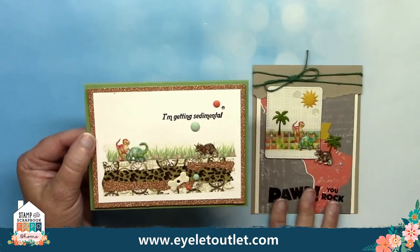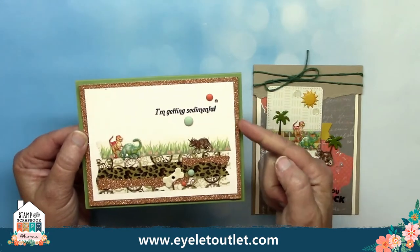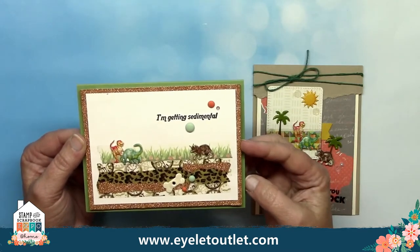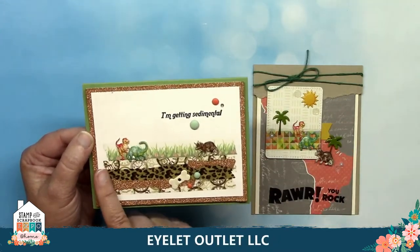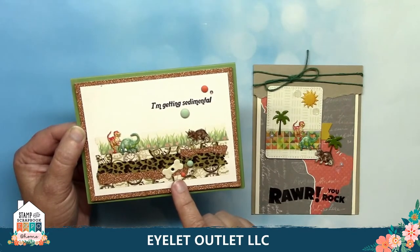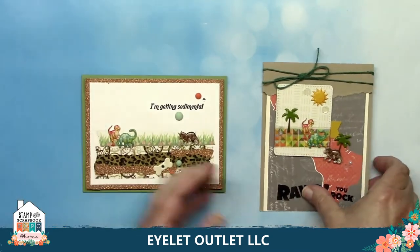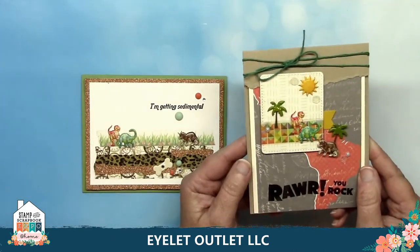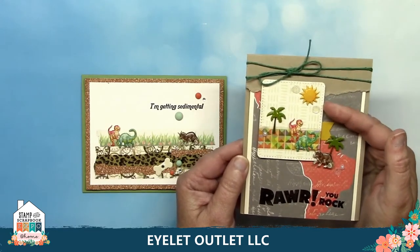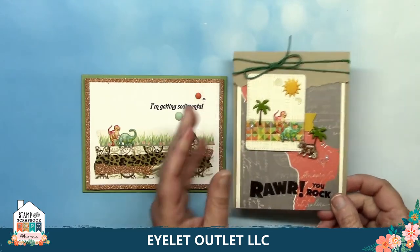Next I'm going to show you some washi tape accent ideas. These both feature our new dino brads. This one uses copper glitter washi to create a mat — I think this is brilliant because the tape gives the look without the waste. Dawn uses several other washi tapes including the flower washi to create a sediment scene. I love how she has one of the bone eyelets hidden in the sediment. She also uses perfectly color coordinated mat enamel brads and some bling. On this one she used the geometric washi as a landing place for the dinos on the tag, and added the sun and palm tree brads plus some pearl bling and clear sequins.